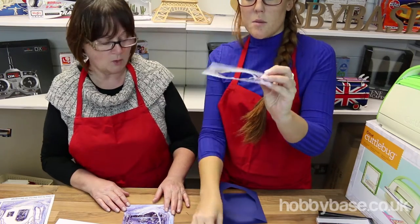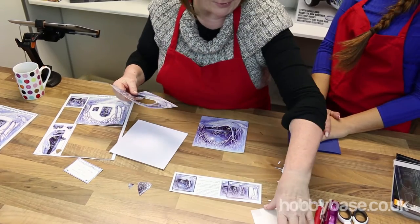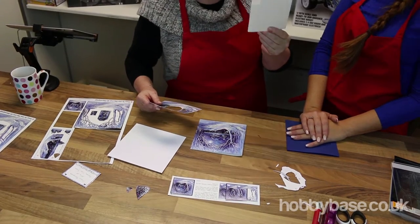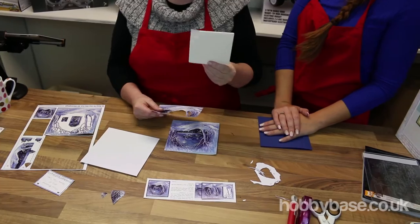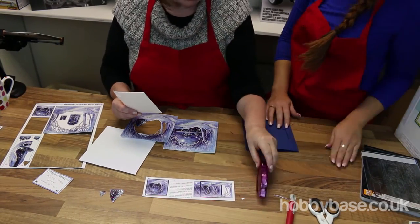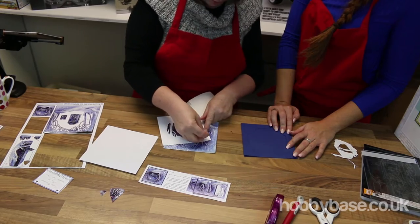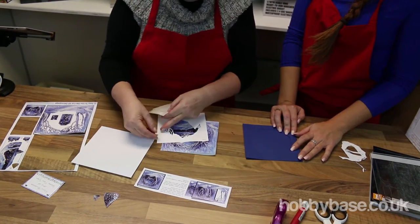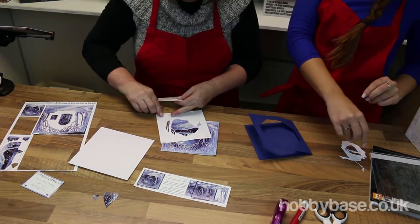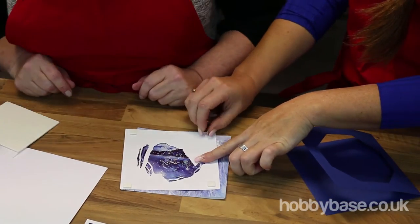Nearly there. And then what we do is everything comes in the pack. The only other things you'll need are these little foam pads, which I think are one millimetre thick. They're just to raise it off the card to get the decoupage effect. And the only other thing you may need is a bit of glue to do the sticky bits. So what I'm going to do now — I think the best thing, Katie, is to put one pad in each corner. I'm going to ask you, because my nails are a bit short, to get them a bit off the top. So we're just adding these extra pads to add a little bit of dimension to the card — a 3D effect when it's finished.